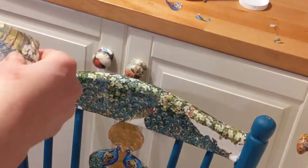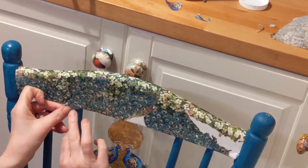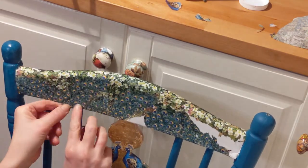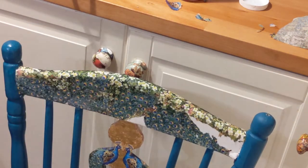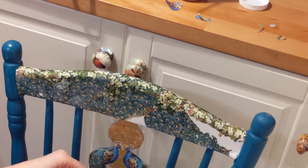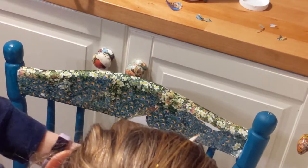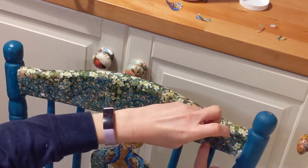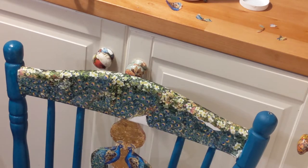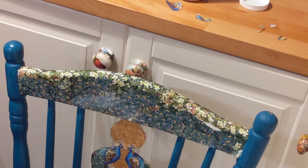When you're gluing your napkins onto your furniture, try not to overlap your pieces of napkin. It's not an exact science and there will be a slight amount of overlap. For some products you can use the overlap to create a mosaic effect, but for this one I wanted to create a whole picture. So where there was a gap, I tried to rip a piece that fitted as close as possible. Obviously there's a bit of trial and error, but as a rule, try not to overlap your pieces if you're going for a picture-type effect.